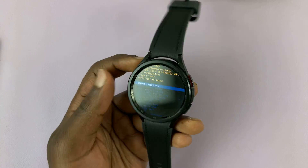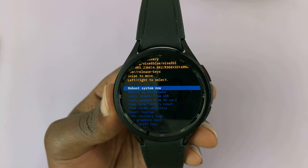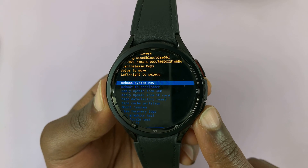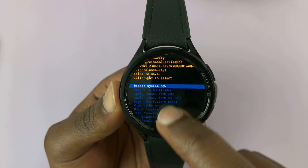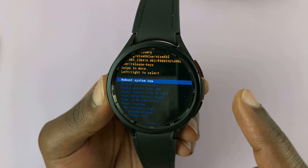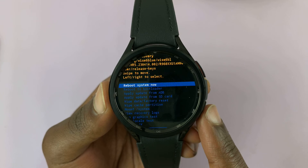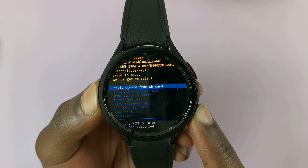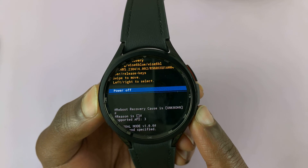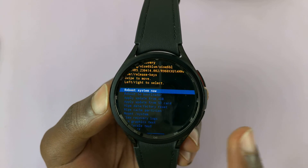We are now in recovery mode. Before you press anything, let me make a few things clear. The home button is for selecting and the back button is for scrolling. The touchscreen cannot be used and you cannot use the rotating bezel to scroll — we're going to use the physical buttons only. You can only scroll down with this button; there's no scrolling up. When you get to the end and missed something, keep scrolling and it will start over again. Be careful: the home button is for selecting.